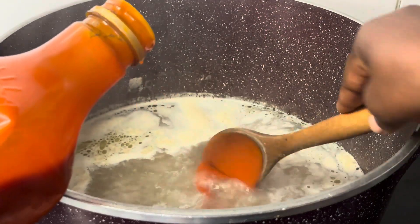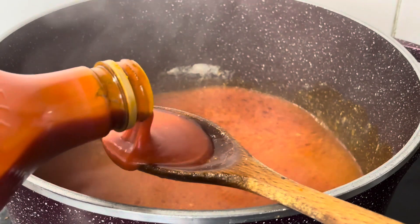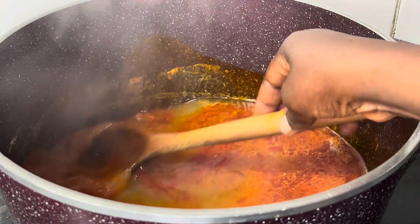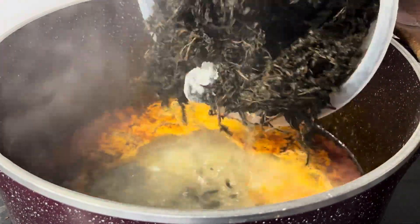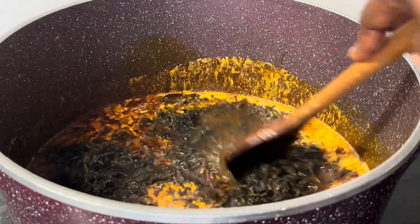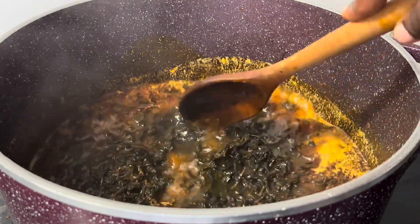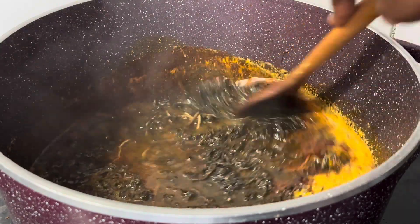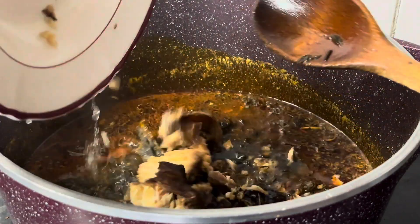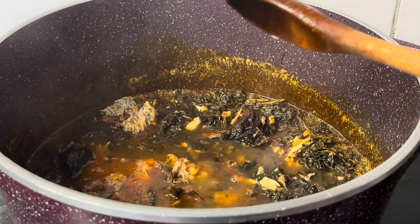I've added some oil. This is dry bitter leaf, and dry bitter leaf tends to be darker than fresh bitter leaf, so the soup is going to be darker than normal. I've added enough oil, then I added the bitter leaf which I have already washed. After cooking the bitter leaf, you wash it properly to wash off all the water that came out from the cooking, then add it to the pot. I've added my washed dry fish.